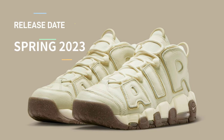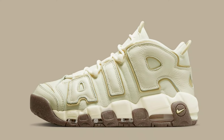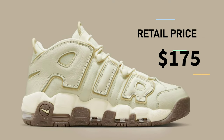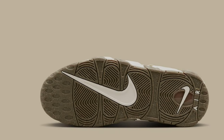The Nike Air More Uptempo will receive a canvas structure for the transitional season as part of its spring retooling. The upcoming Nike Air More Uptempo Coconut Milk debuts today via official Nike.com photos and replaces the customary perforated leather upper with a less structured canvas in the